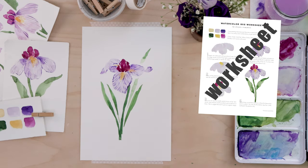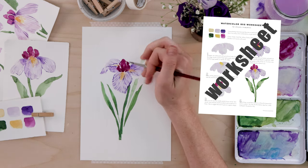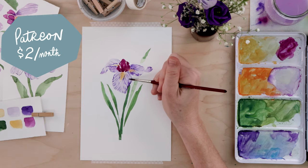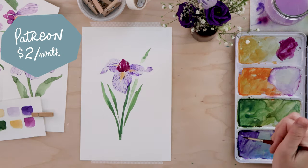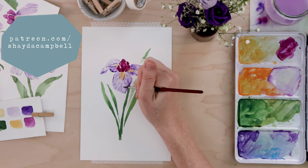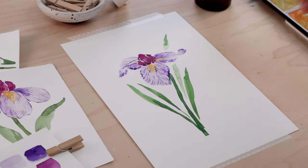Just a reminder — you can grab the worksheet for this iris flower, and there will be a worksheet every Friday this month for all the help you need with your spring watercolor florals. It's available on my Patreon site for just two dollars a month. When you sign up you're giving yourself a boost with your art practice and supporting this channel, making these videos possible.